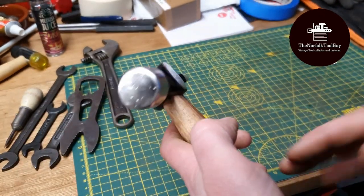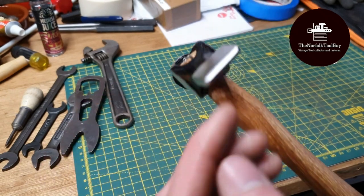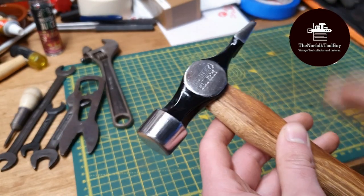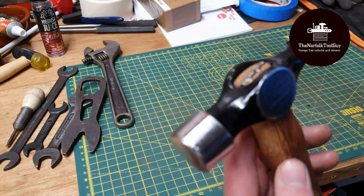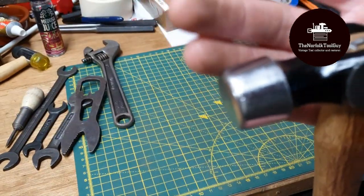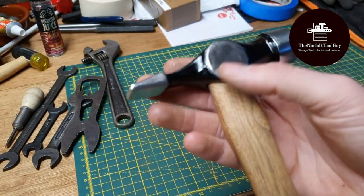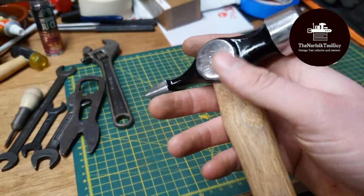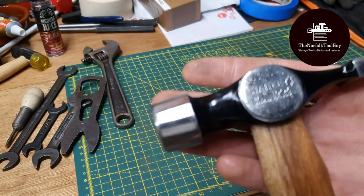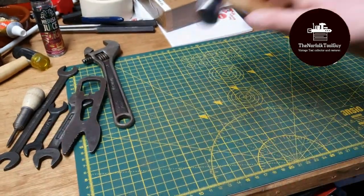I readjusted the face — there were a few deep pits but I didn't want to restructure it too much. There were also a few nicks on the peen so I filed them back and then there was a lot of sanding. It had two coats of primer and then three coats of gloss black. I did drop it at one point which was annoying, but it was a learning curve. I definitely need to improve my masking ability — there's a little sketchiness around the polished areas — but overall I'm very happy with the result.